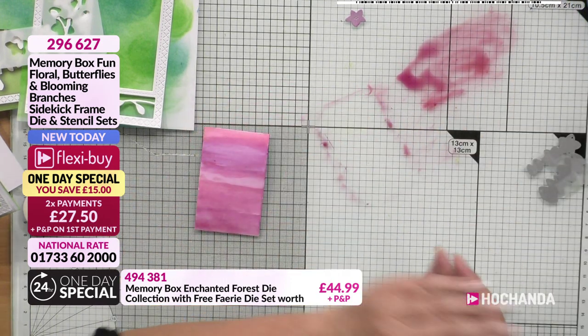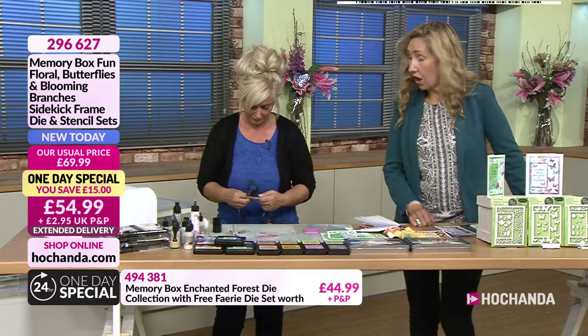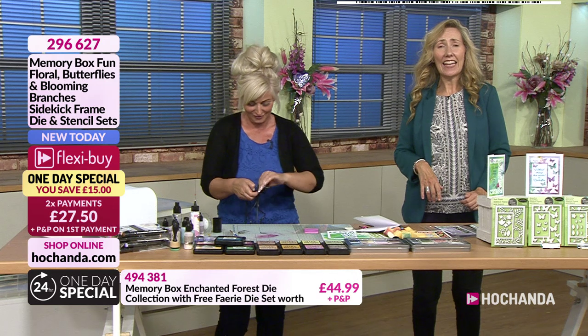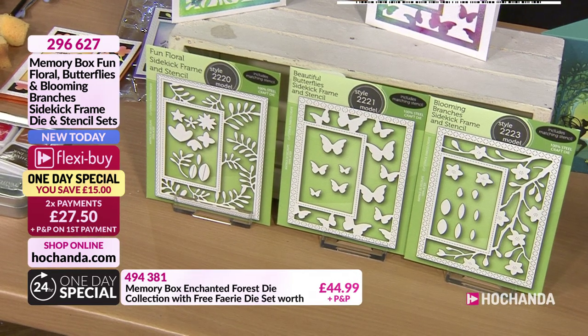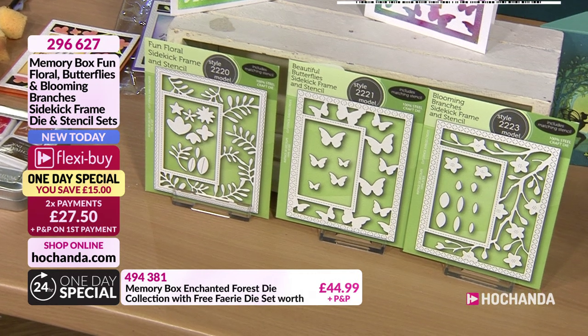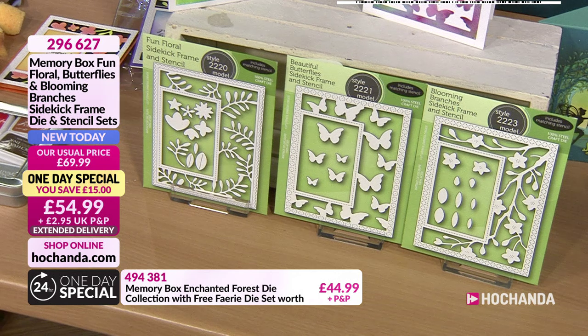There we go. I haven't got any tissue on me, but I'm just going to dry that off. I should have had this all plugged in before. Well, I'll remind everybody what we're getting - so we've got these three fantastic Memory Box Sidekick Frames and Stencils. It's important to mention that you do get these stainless steel dies, but you also get the accompanying stencil as well, which is beautiful and very impressive. Plus some of the extra little dies - with our Blooming Branches, you're getting the flowers and the leaves.